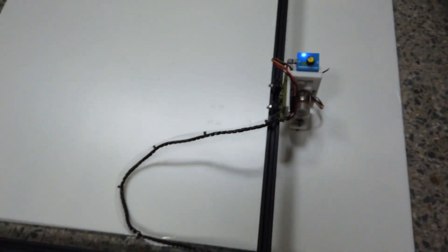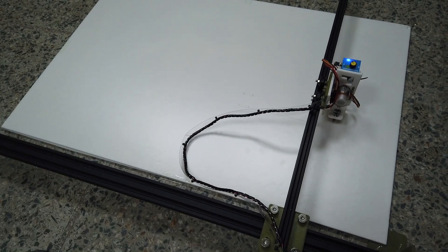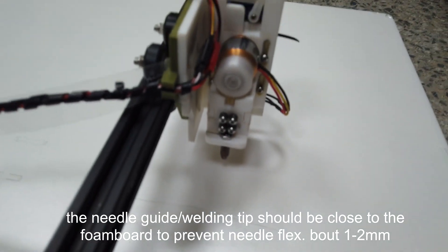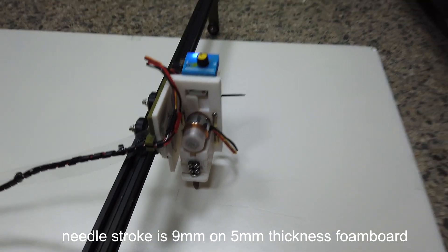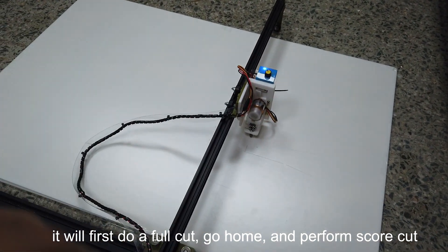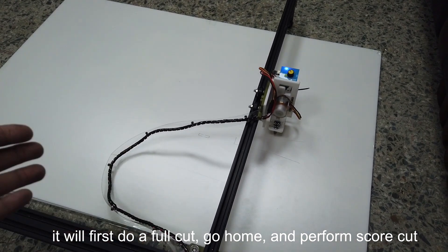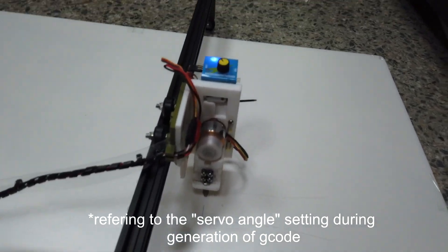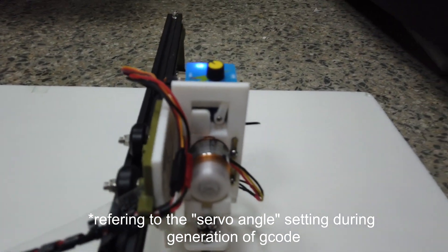The G-code is configured to do a whole full-cut run first. The guide is very close to the board — it's a 9mm stroke cutting through a 5mm board. Once all full cuts are done, it goes back home and does a second round of G-code for the score cut. The full cut uses a 90-degree setting, and the score cut uses a 60-degree setting.